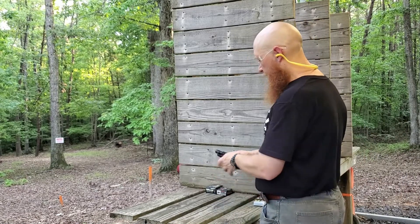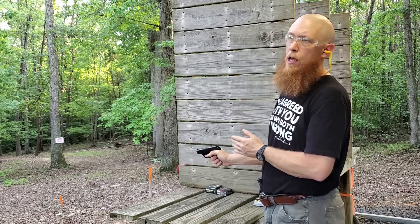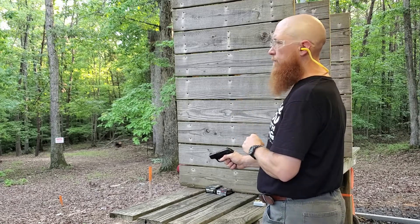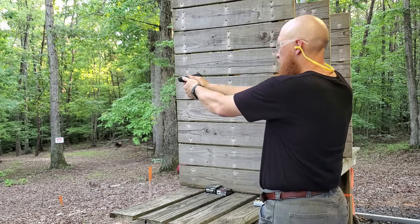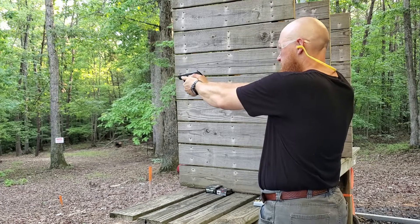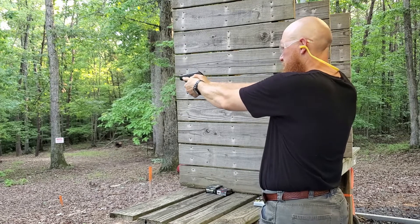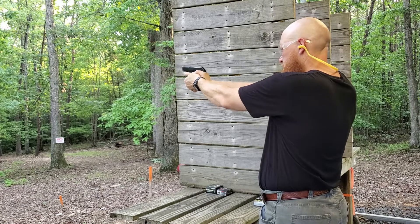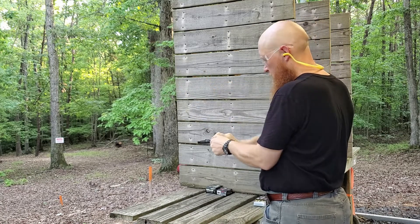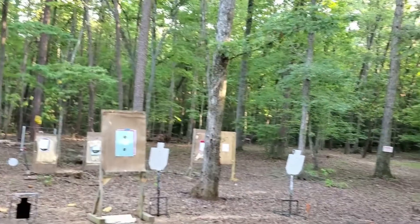I have five rounds of the Federal Punch loaded up in the 380 ACP Ruger LCP Custom, 2.75 inch barrel. I am shooting at a target at seven yards. Let's see what kind of accuracy we can get — slow fire, take our time. All right, and we are clear. Let's go down and take a look.